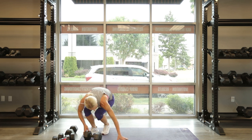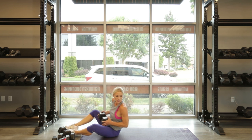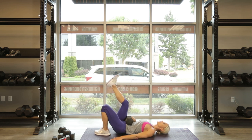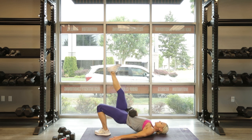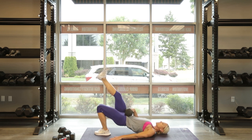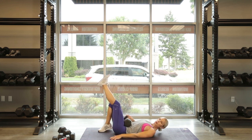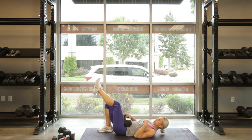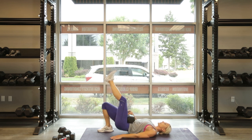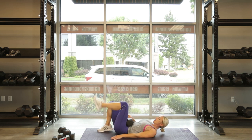One dumbbell down, come on. Single leg hip raise — right into it, let's get stronger. 3, 2, 1, go. 10, 9, 8, 7, 6, 5, 4 — push it, push it — 3, 2, all the way up there, hip to the ceiling, hold it, 1. Right on. Other leg down, and go. 1, 2, 3, 4, 5, 6, 7, 8 — come on, get up there — 9, ready to hold it, up and hold. 10, and down.